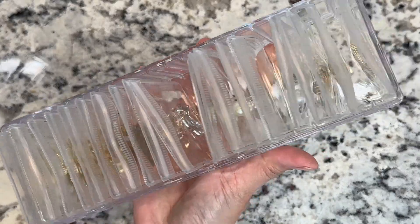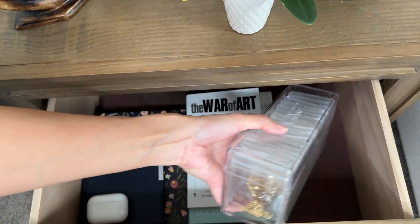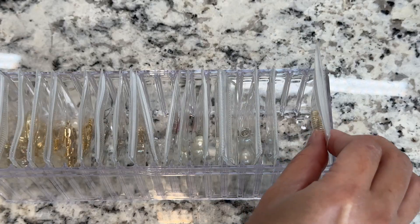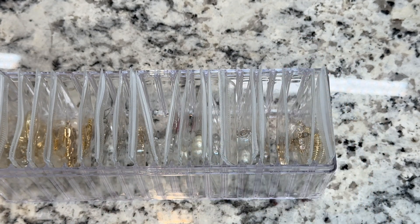I like that it is clear so you can easily see what's inside. This is pretty enough so it can sit on your countertop, or you can store it inside your drawer. You can also travel with it using your carry-on. I use it for jewelry, but you can definitely use this for other things like small craft and office supplies.